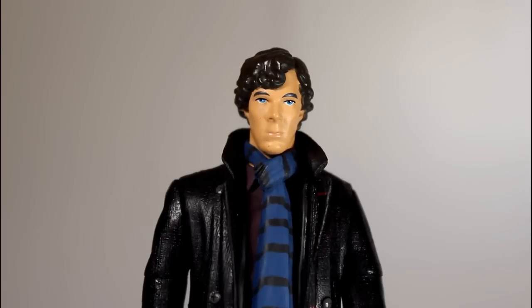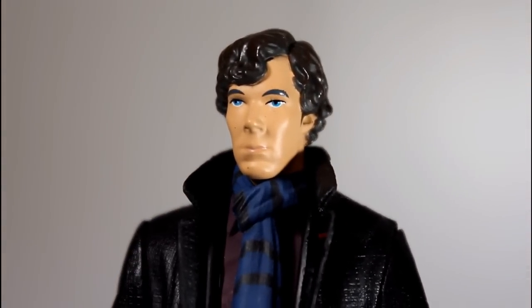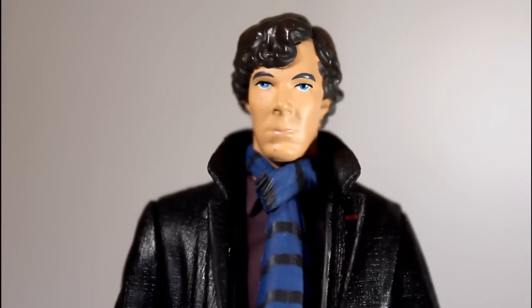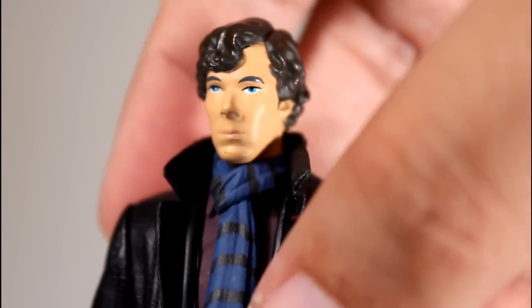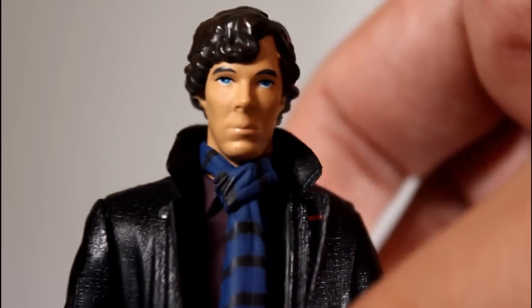I think that looks like Benedict Cumberbatch. This isn't like a high-end figure or anything like NECA or Hot Toys — this is a more basic 5-inch scale figure. But for what this series has been doing with Doctor Who and stuff, I gotta say, this looks like Benedict Cumberbatch. You can see his cheekbones, his eyes, his nose, his mouth — it all totally looks like him. The shape of his head, the profile, his hairstyle. I think this turned out great.